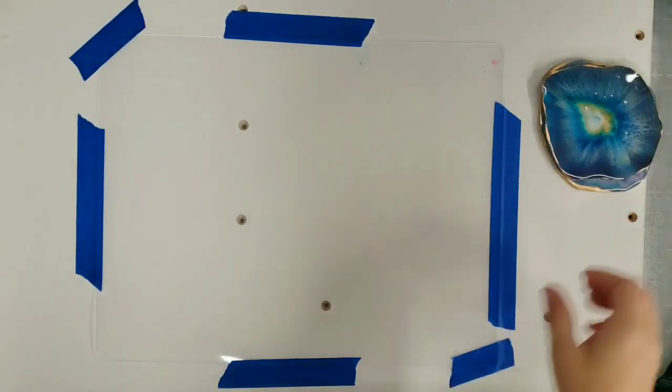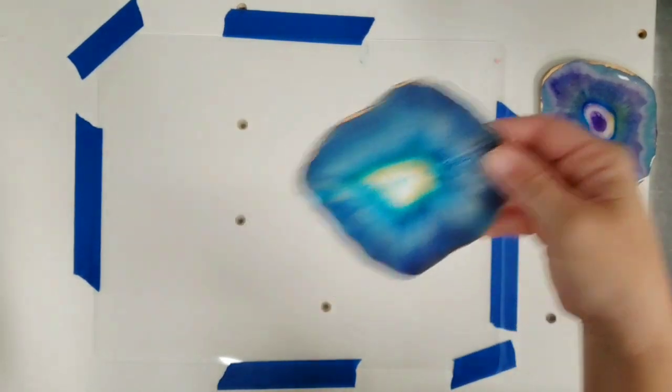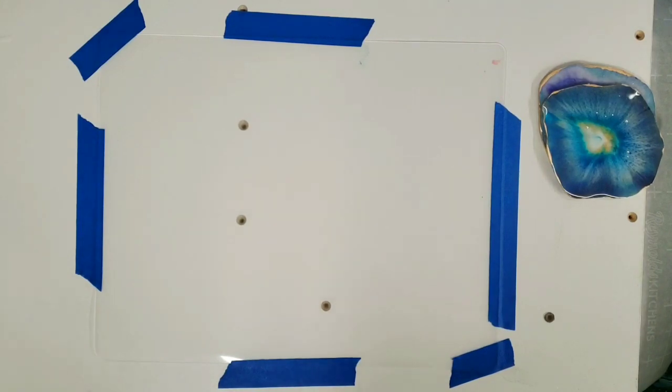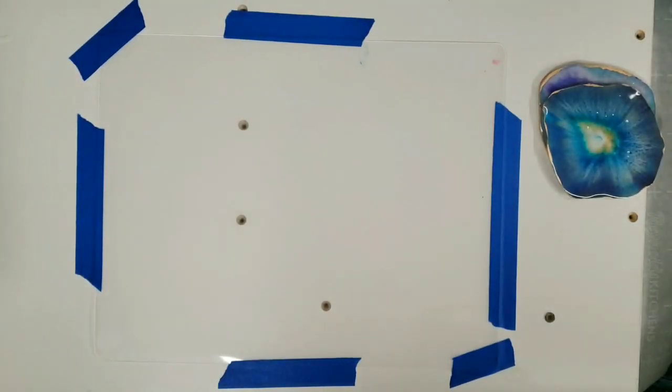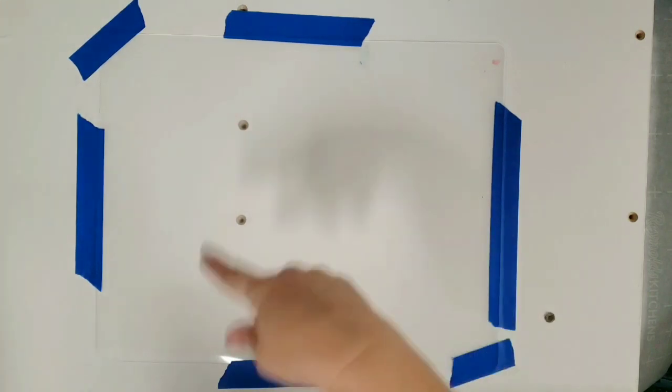Hey guys, mixed media girl here. You guys asked for a video on the geode coasters and the little geode necklace that I made, so here we go, this is that video.